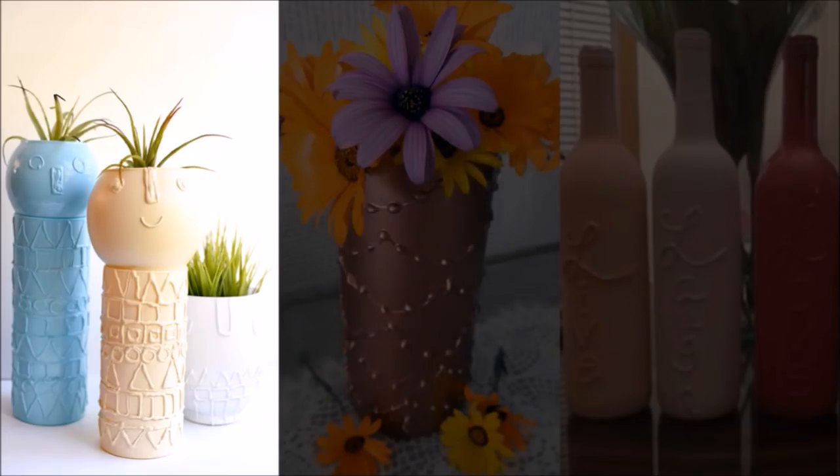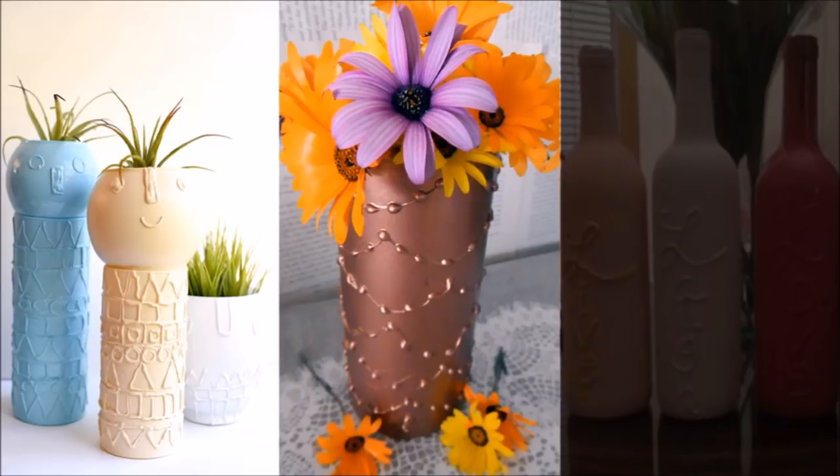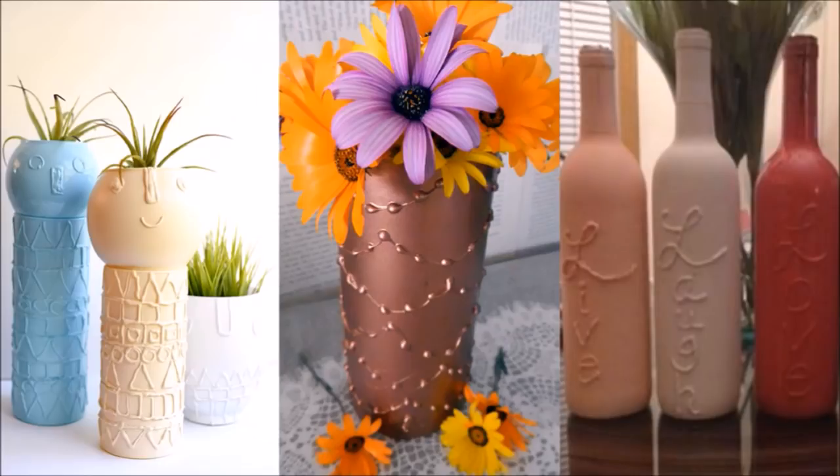15. Have a collection of vases or nicely shaped bottles taking up room in a closet? Customize them with a decorative pattern or a line of script written in hot glue. Once it's dried, you can paint over it with acrylic or glass paint.